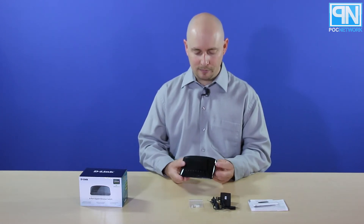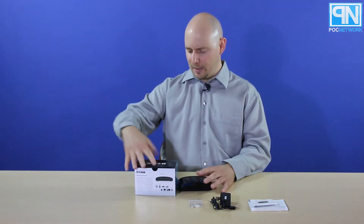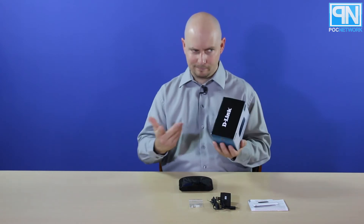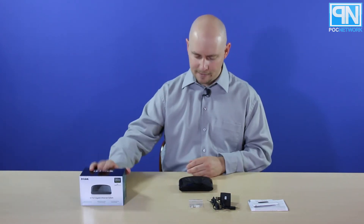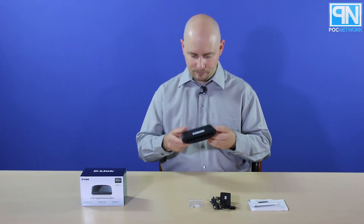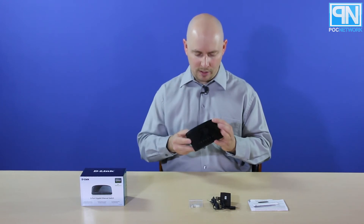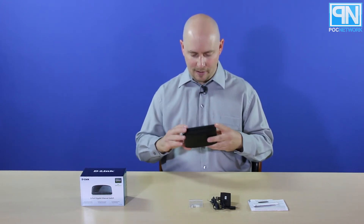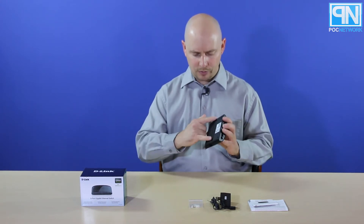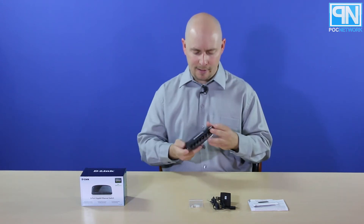It's probably more energy-efficient than any other version — all of this is green, they refer to it as D-Link green. On the back you have the 8 ports; basically any one can act as your in, and all the other ones are outs. You also have two holes for mounting it on the wall, so you can use the wall install kit and slide it on.